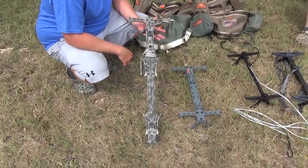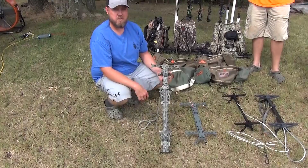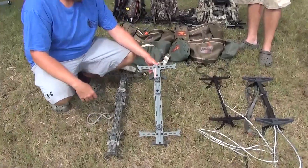As far as sticks, last year all three of us ran these — 30 or 31 inch Hawk Helium sticks. I think you can still get these sticks for around $99. This is what the man behind the camera, Fred, is running this year.